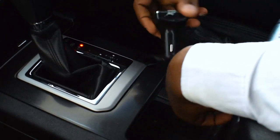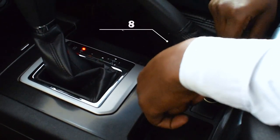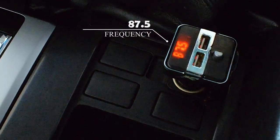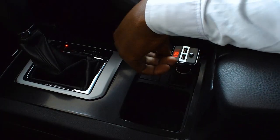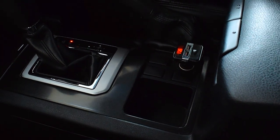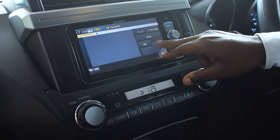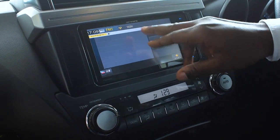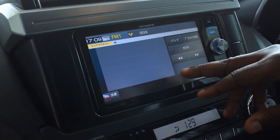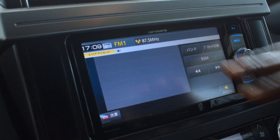After inserting it, ensure it is set at the frequency of 87.5. When the adapter is tuned at 87.5, also ensure your car stereo is tuned at 87.5. Just let it stay at 87.5, just like this.